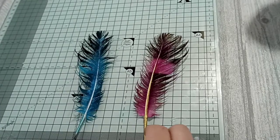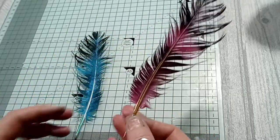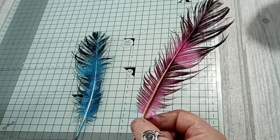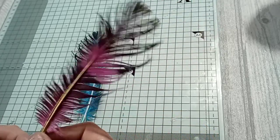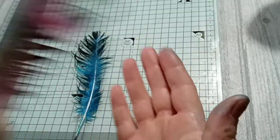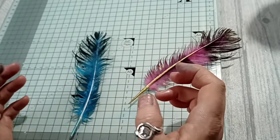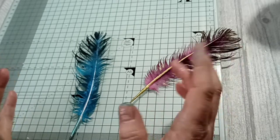Hi everyone, today I'm sharing how I made these feather pens. I was inspired by a peacock journal I'm making. I'd put a crow's feather in one of my Halloween journals — it had purples and greens in it — and I stuck it to a page, dipped the end in ink, and did little dots so it looked like it had been in a pot of ink. I thought, how can I develop this and use it in another journal?